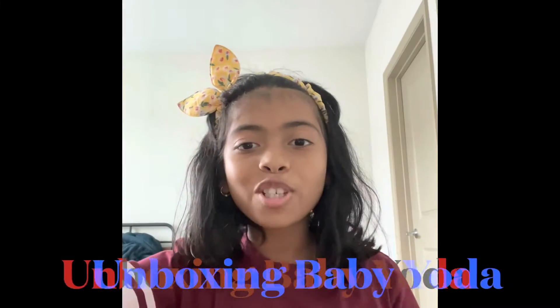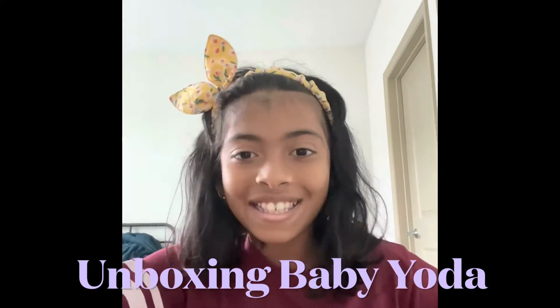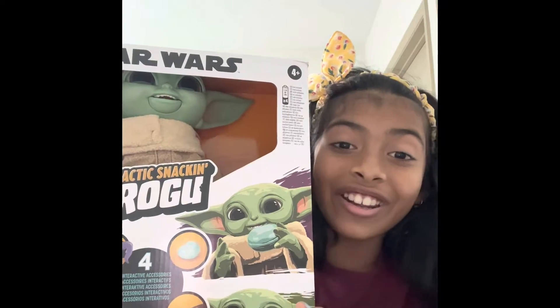Hello everyone, welcome back to my channel! Today we're going to unbox an amazing surprise — this is Baby Grogu. Let's get started!